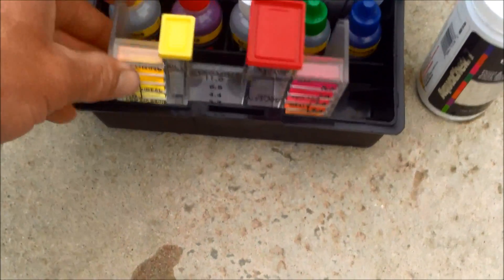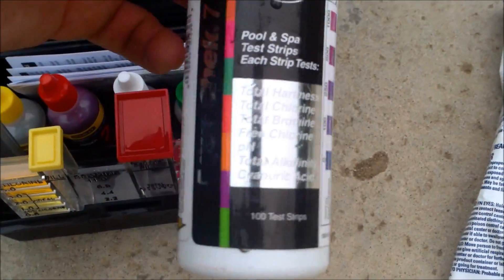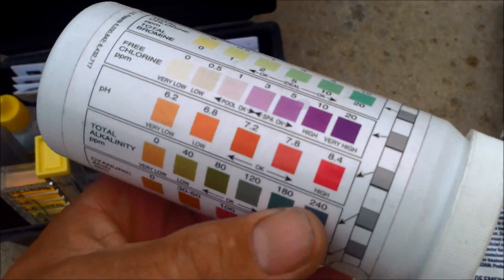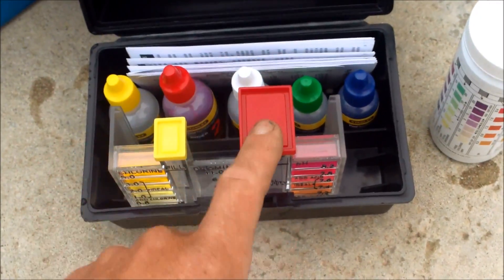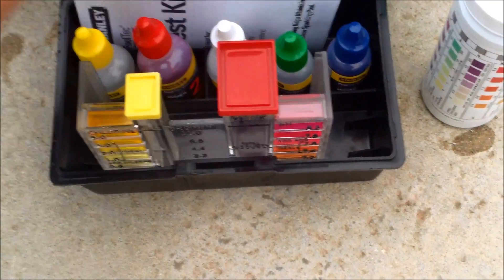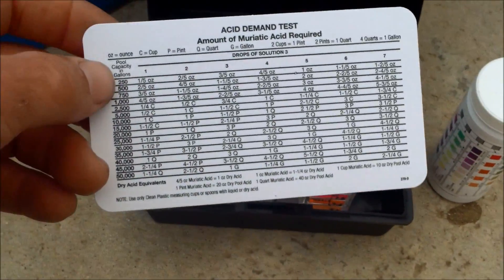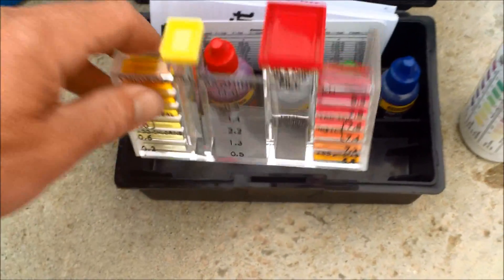If you want to get a good test kit — like this one here with the OTO drops — this is much more accurate. Test strips are good also; the AquaCheck strips are really good and you can get a good reading with them, but I do prefer this kit for the chlorine, acid, and alkalinity. You definitely want to do an acid demand test once you've done the pH test. If you get a good test kit like this, it will come with an acid demand chart so you can do both tests.